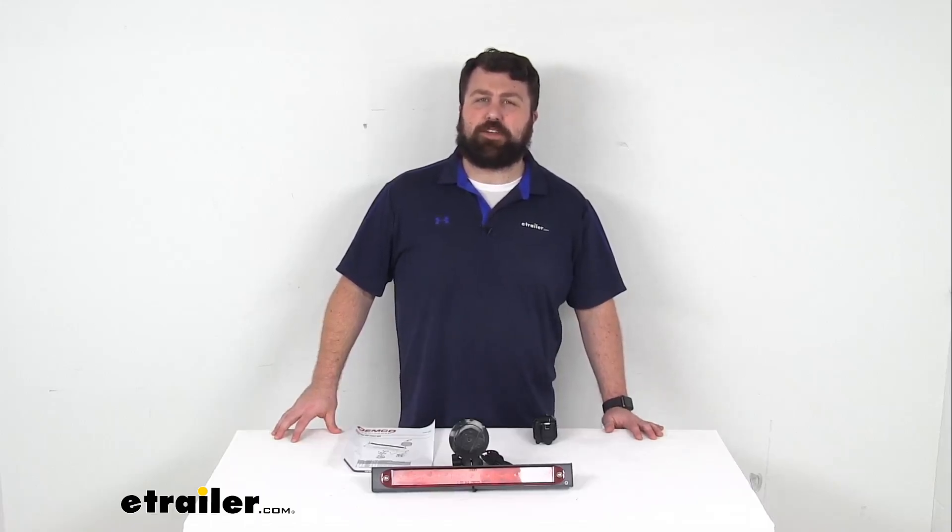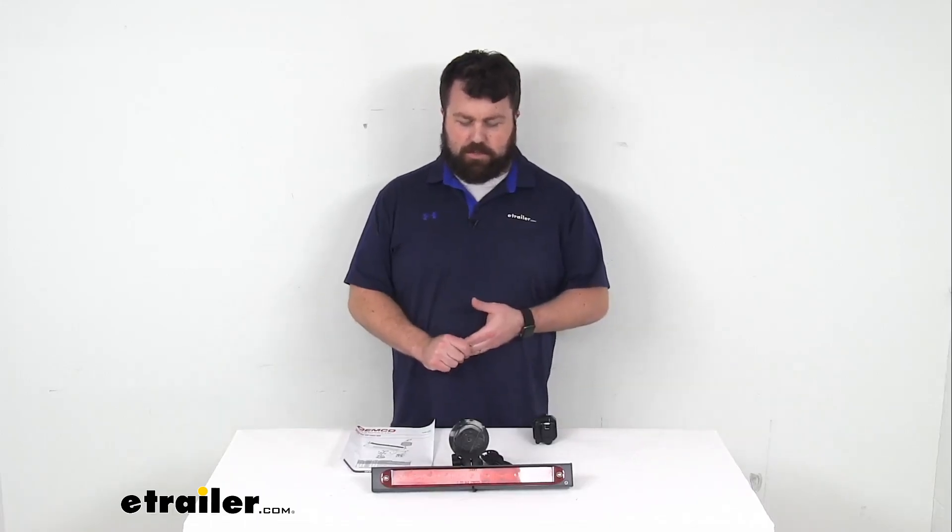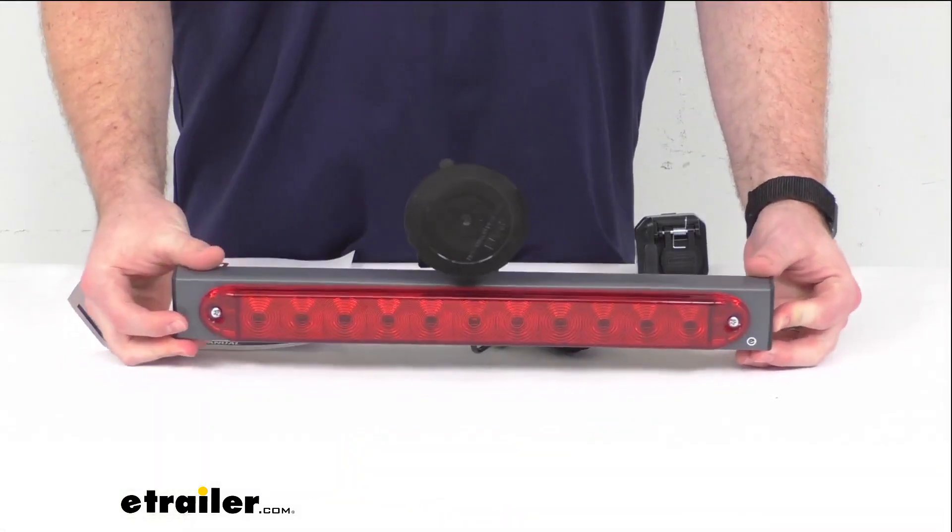Hi there, I'm Michael with eTrailer.com. Today we're going to take a quick look at this Demco wireless LED light bar.